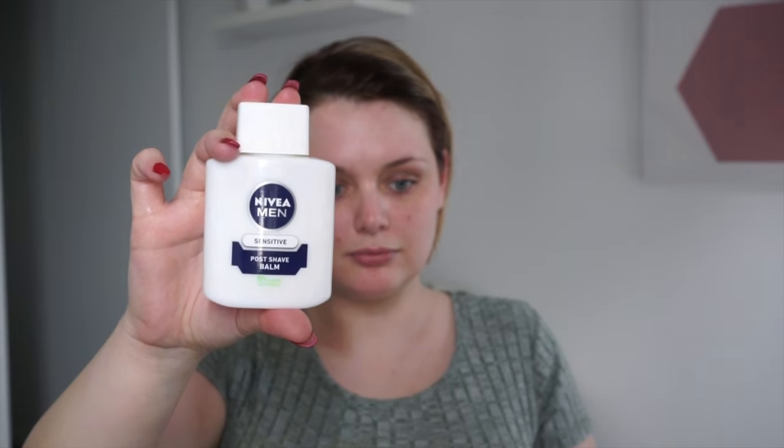So today we are going to prime our face with Nivea aftershave balm, mixing a pump of that L'Oreal Lumi primer, mixing them together and massaging all over the face on clean hands of course.